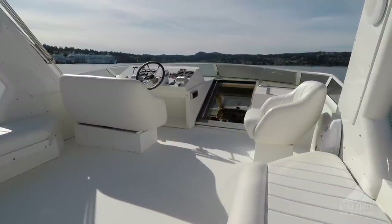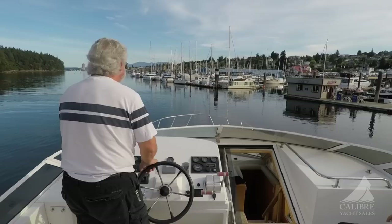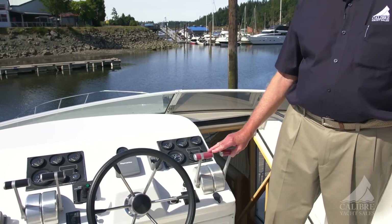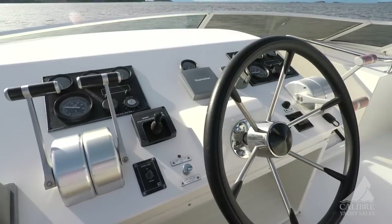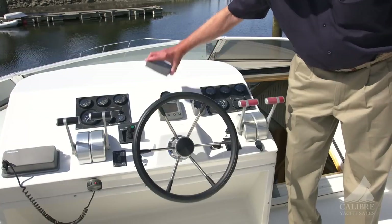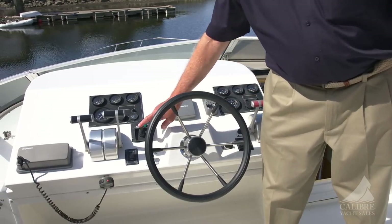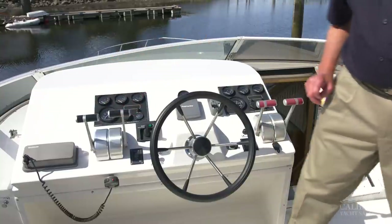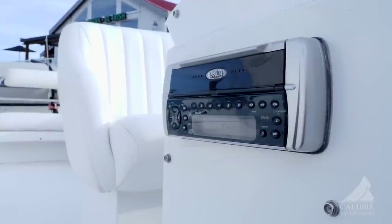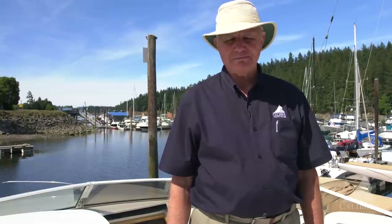Let's have a look at the upper helm here. This is a great spot to run your boat from — just beautiful, especially on a nice sunny day like today. Here we have your High Nautic controls again, same as in your lower helm. Your engine gauges are analog again, and you've got your tri-data for depth. Right here you have your bow thruster and a VHF radio. And right here on the side is yet another stereo system, so you can run a separate stereo up here on the bridge deck from what you're running down in the rest of the boat.